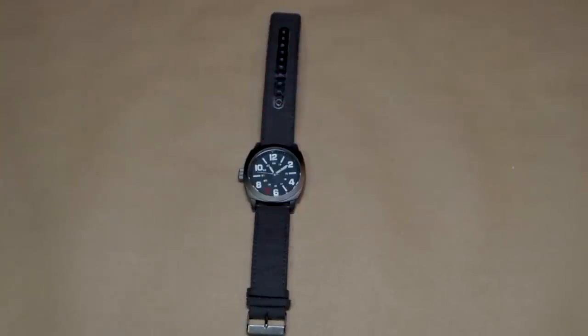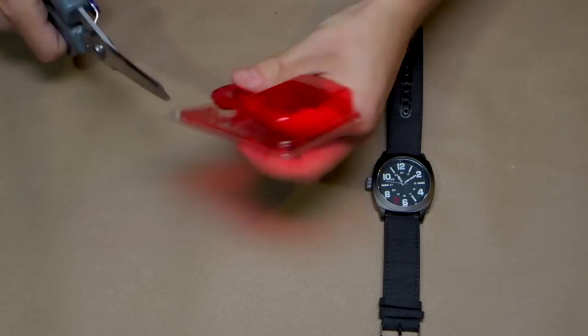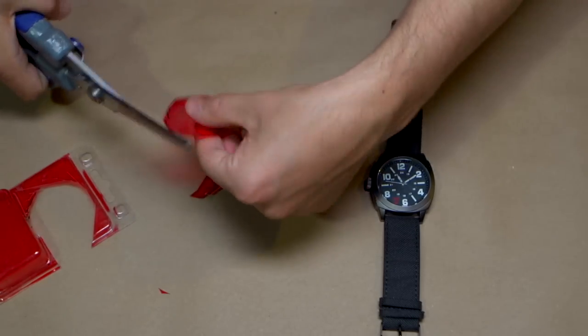To make the red plastic circle, take a piece of red packaging plastic. Measure and cut the right size circle according to the size of the watch, and then cut it into a circle.